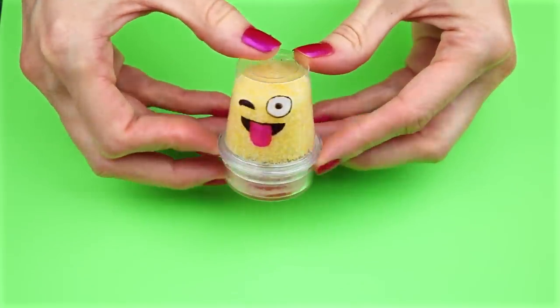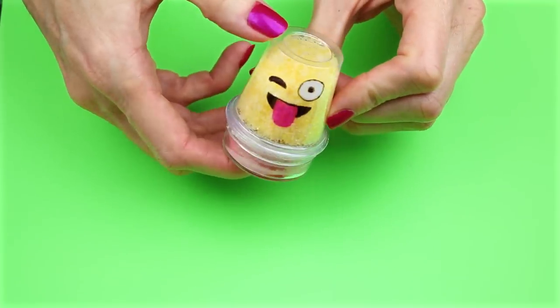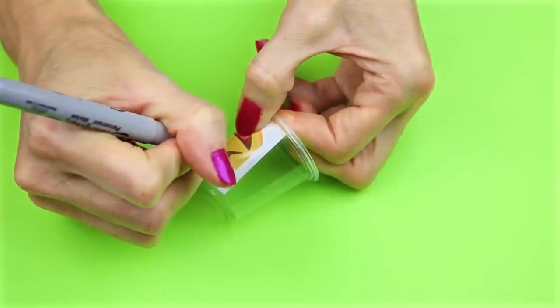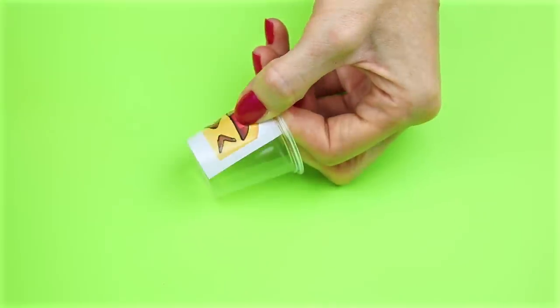The next two DIYs will be different versions of this one — one will be a liquid emoji and the other will be an Orbeez one, and I will show you different lip balm recipes for those. For the Orbeez one, I did the same thing as before: went online, printed out an image, and colored it in with some Sharpies.